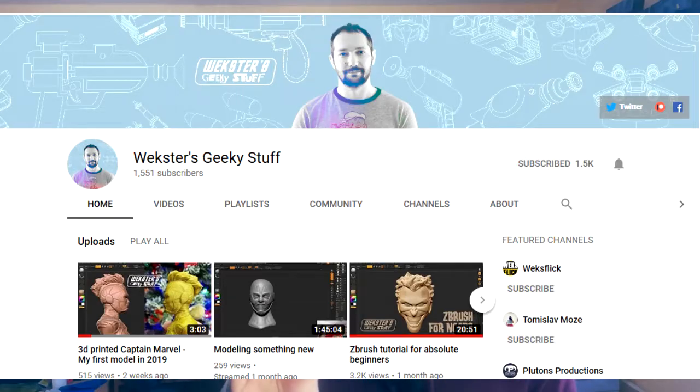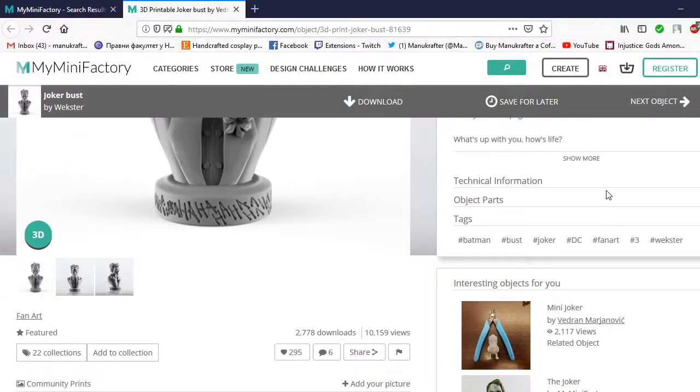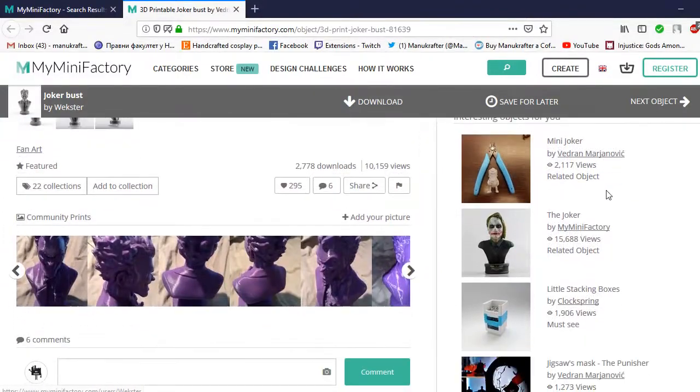Well hello there, people of the internet. I'm Manny Crafter, and in today's video I'll show you how I prepped and painted this lovely Joker 3D printed bust that was made by Vedran Marjanović, who goes by the name of Wexta here on YouTube. If you want to download and print one for yourself, the print is available over on MyMiniFactory — the link is listed down below in the description box.